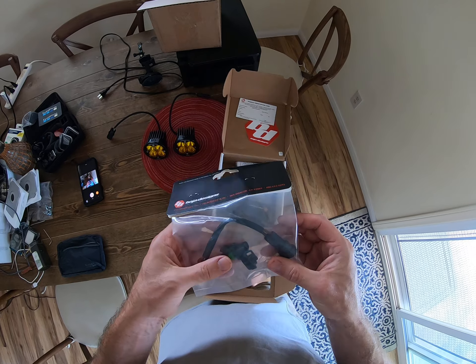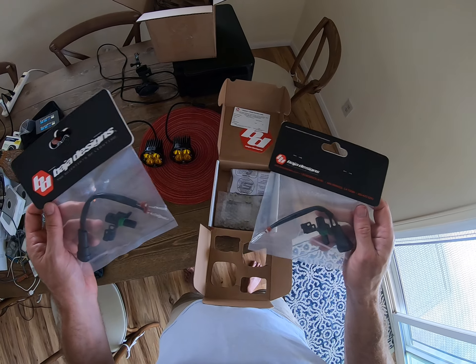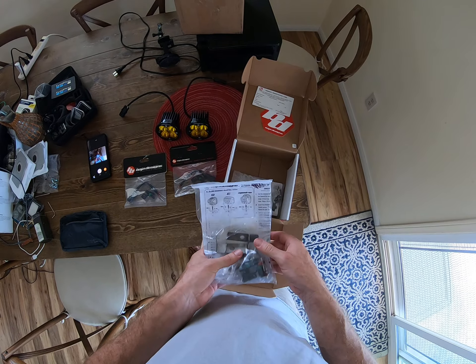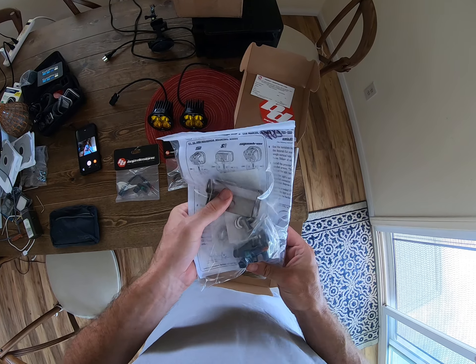It's like a wiring harness — two extra harnesses actually, makes sense, one for each light. Some hardware, mounting brackets, screws — looks like pretty high quality stainless screws.